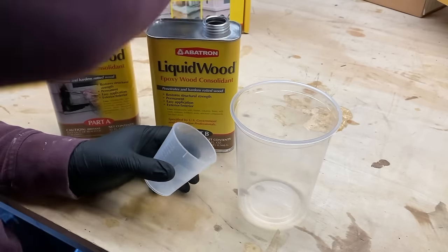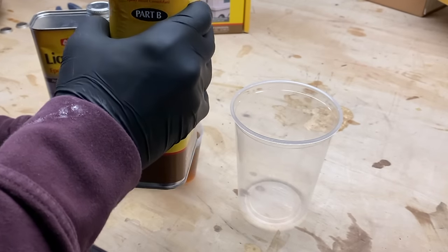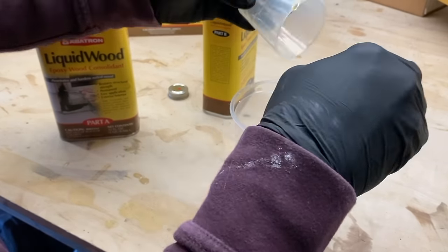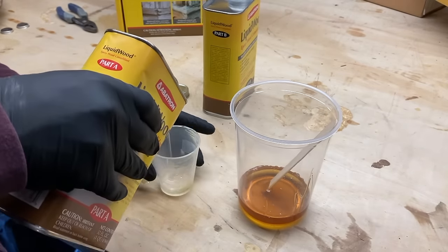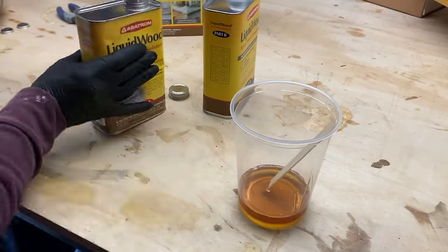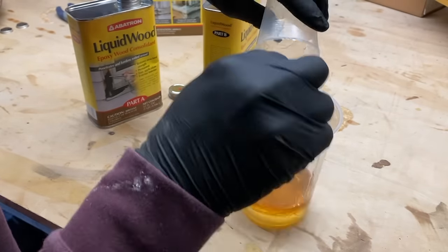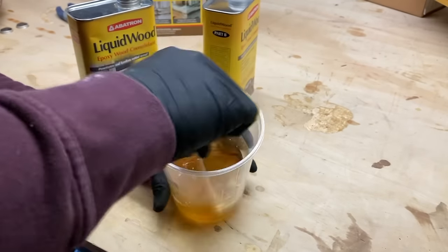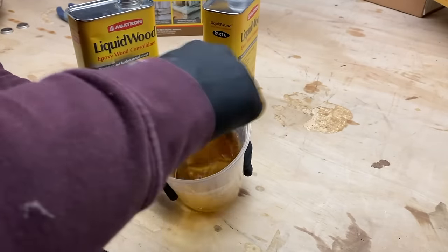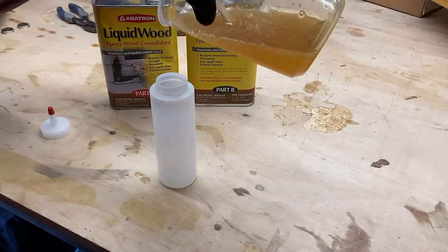The first step when using this kit is the liquid wood, and we're going to be pouring one part B and one part A together. The nice part about this mixture is that it's one-to-one versus two-to-one, which makes mixing just a little bit easier. Depending on the size of the project you might need more, but in this case this was plenty. Like any good two-part mixing kit, I always emphasize mixing thoroughly — approximately two to three minutes — to ensure good overall mixture, because if you don't mix it appropriately it might not strengthen the wood as the directions suggest.